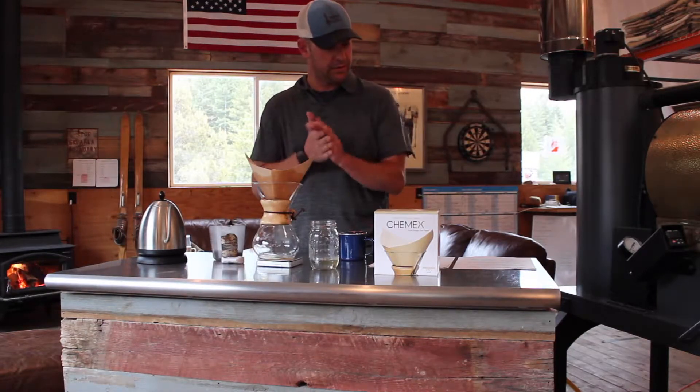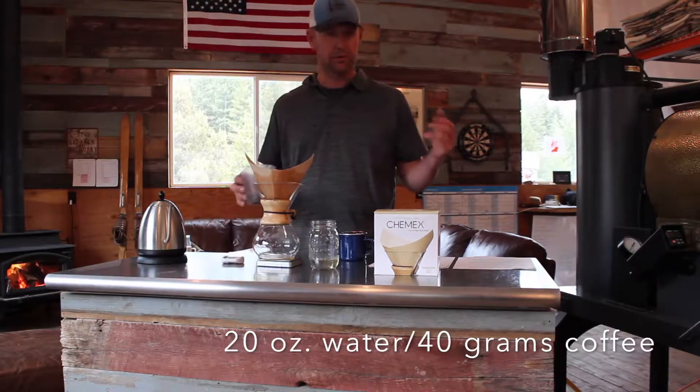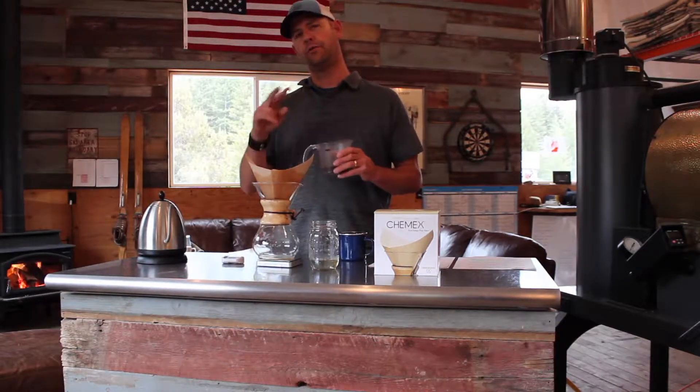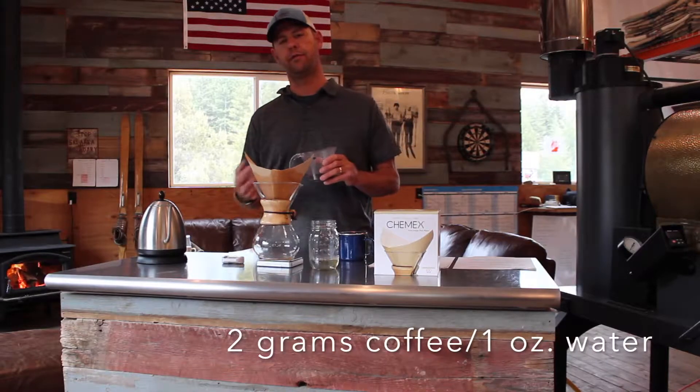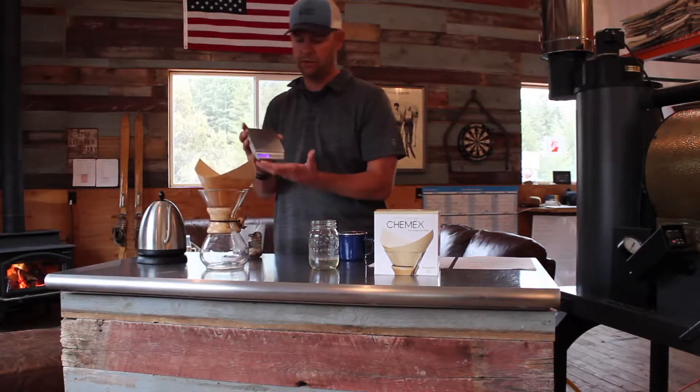The batch of coffee to water ratio we're going to be using today is 40 grams of coffee to 20 ounces of water. You always go for a two to one ratio — two grams of coffee per every one ounce of water used. You need a real simple scale; this is the one that we use in the roastery.